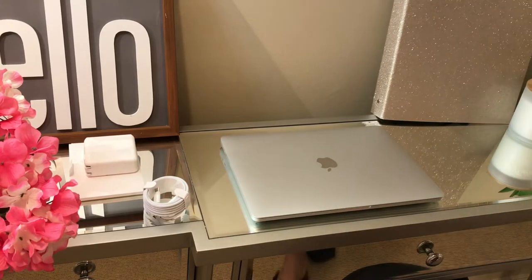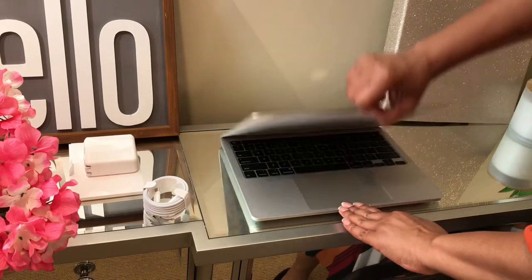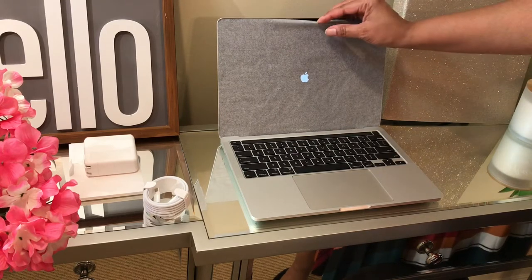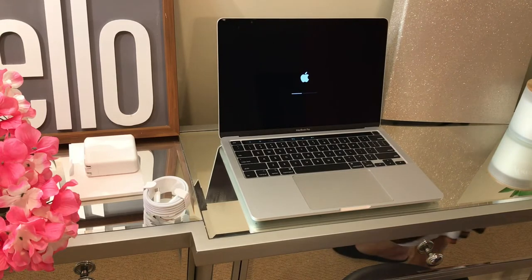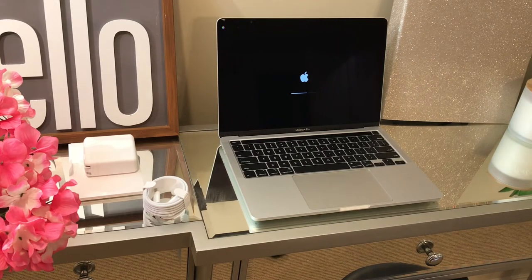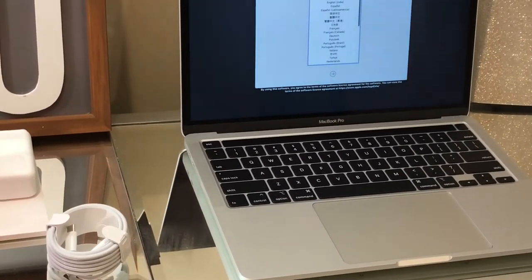I'm excited to check out the MacBook and see what it has to offer. When you open it up it will automatically turn on, so you never have to power on the computer, and eventually she'll start talking to you in that creepy spaced-out voice.